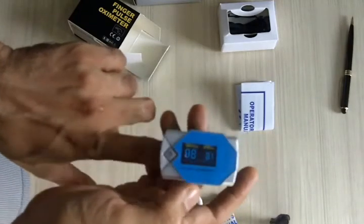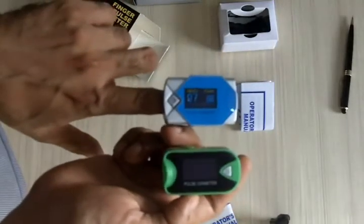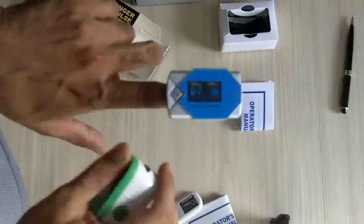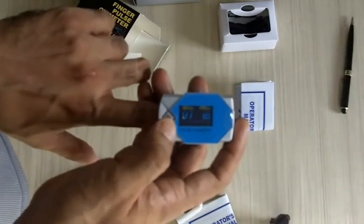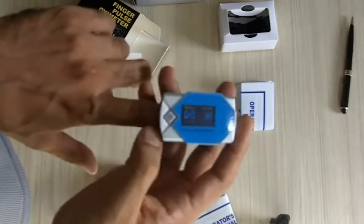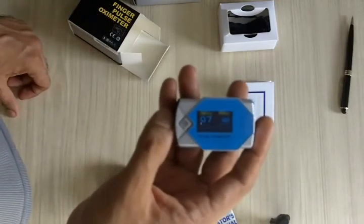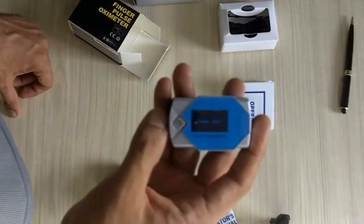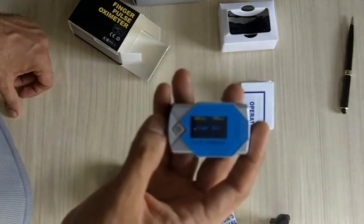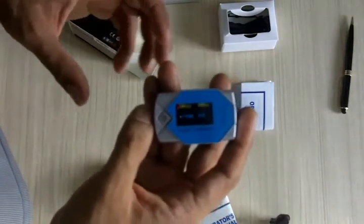So the key difference between this model and the MD 300 C26 is that the MD 300 C3A has audio alarm features. To close, just take off your finger — it will almost immediately detect that the finger is out, and after that it will automatically shut off. Thank you so much.